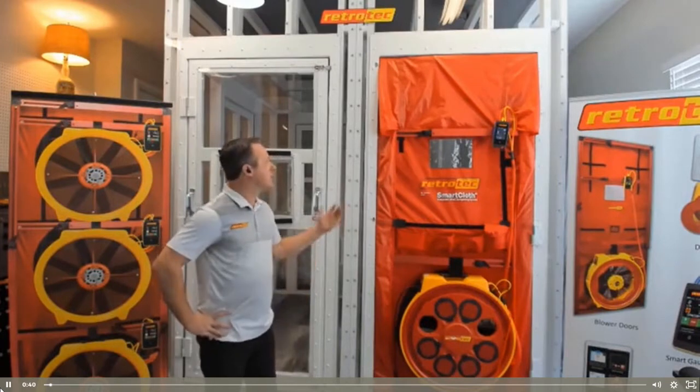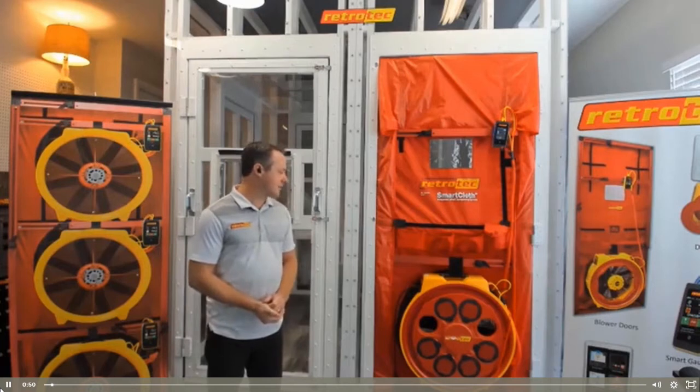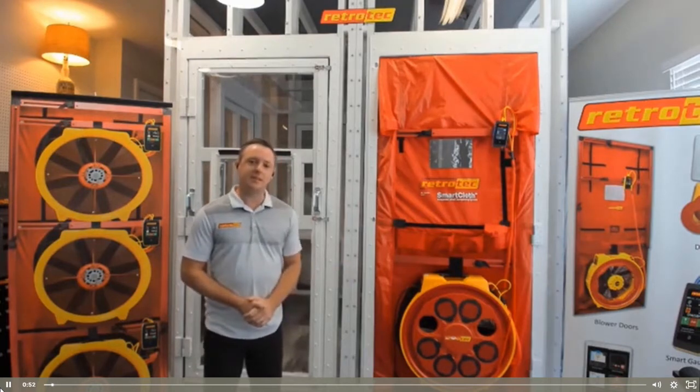Hi everyone, this is Sam Myers with Retrotech, and welcome to my virtual test lab where today I'll be covering the what, why, and how of air tightness testing. In this presentation I'm going to give a quick overview of the equipment that's needed to run an air tightness test on a building enclosure.